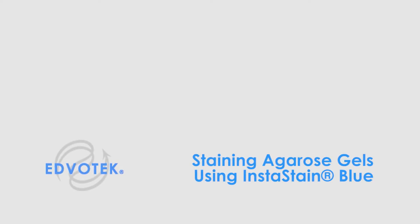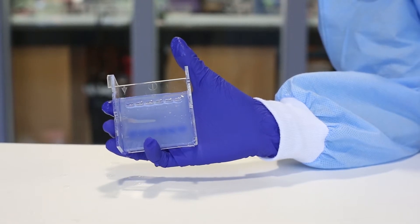EdroTech instructional videos: staining agarose gels using InstaStain Blue. For this experiment you will need an agarose gel, a plastic tray with buffer, and InstaStain Blue.